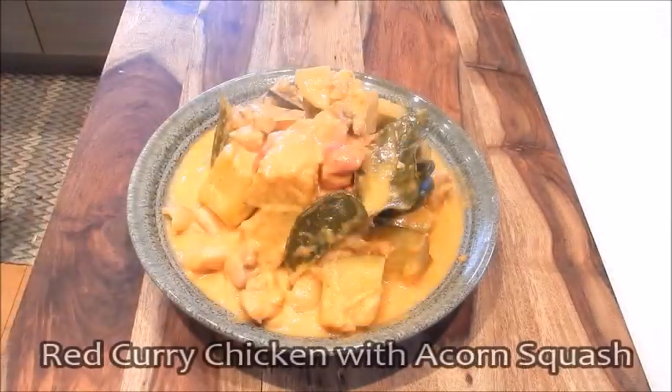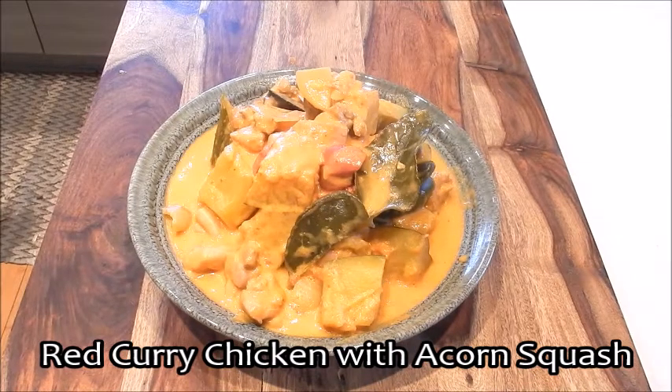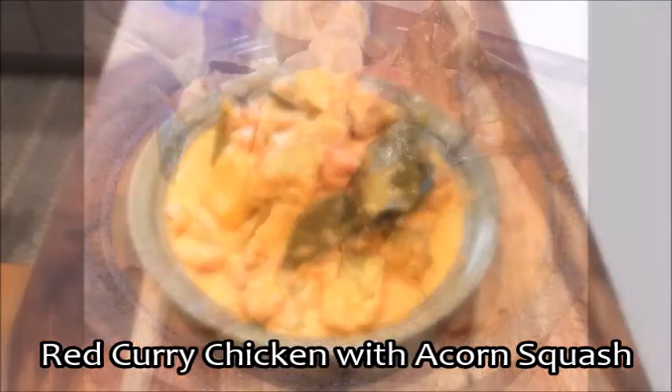Here we have a super delicious bowl of red curry chicken with acorn squash. The curry is spicy and sweet with the creaminess from the coconut milk. It also has a wonderful citrus flavor and aroma from the kefir leaves. And with the acorn squash, you can eat it skin and all. Enjoy!